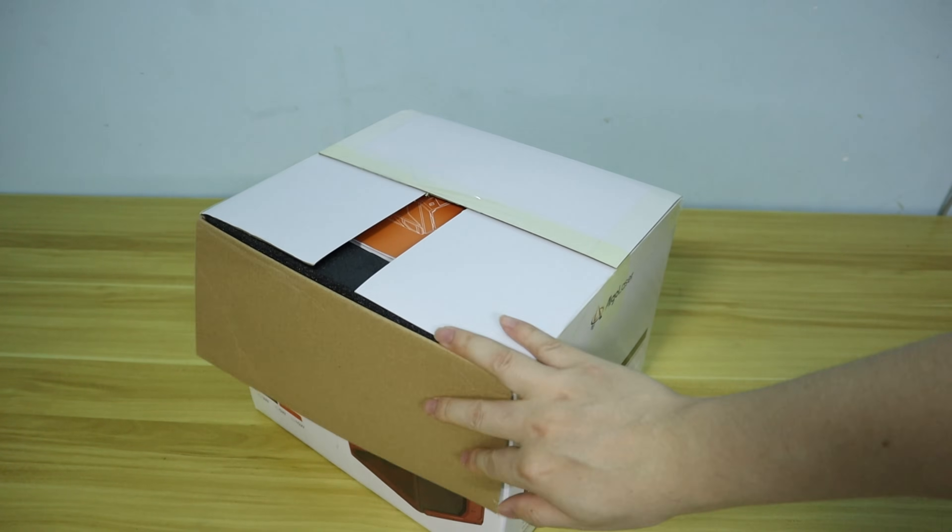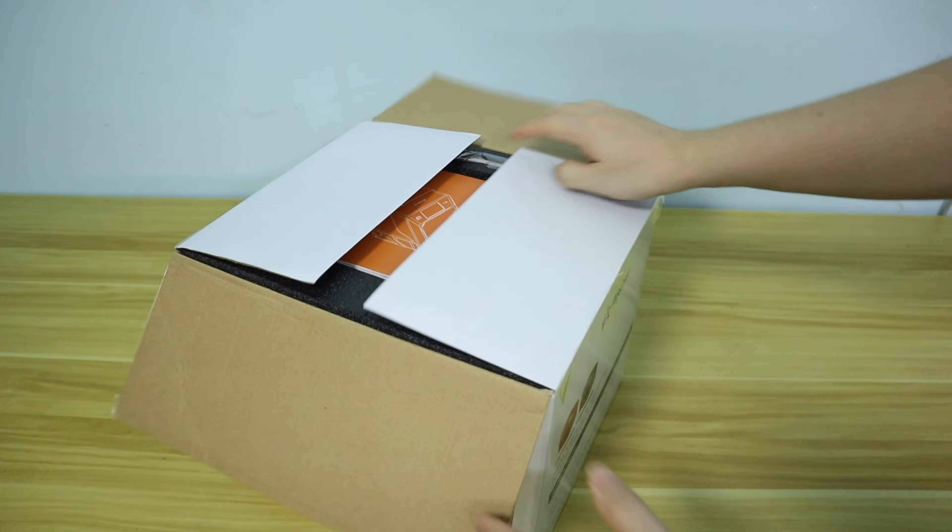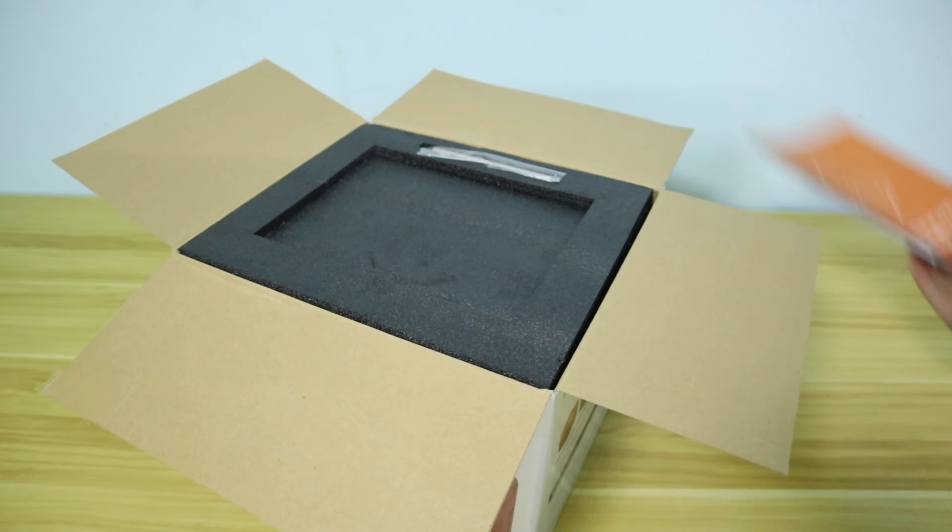Hello everyone, welcome back to my channel. Today I am introducing you to the AlgoLaser PC Smart Laser Engraver.